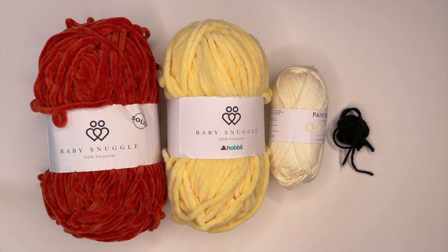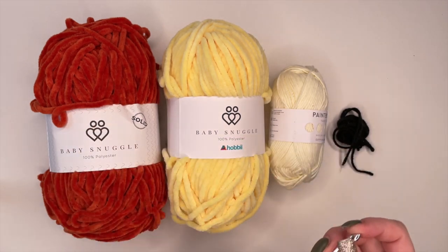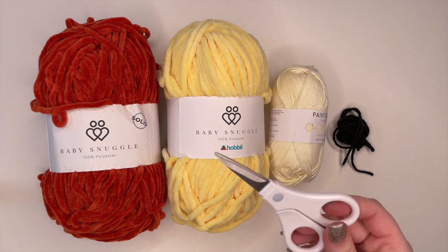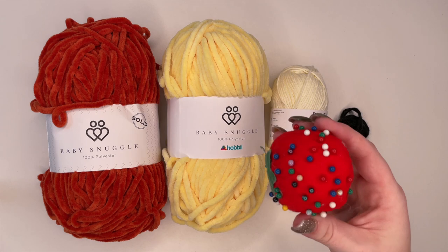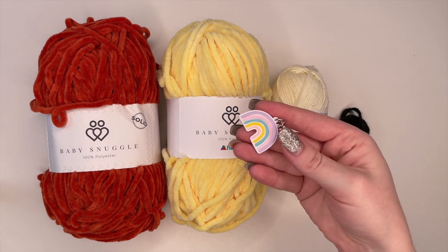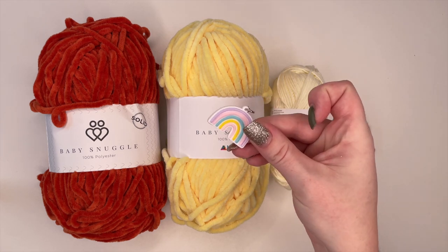Other supplies that we're going to need is a crochet hook — I'm going to be using a 5.5 millimeter crochet hook today. We also will need a darning needle, a pair of scissors, some fabric pins, and a stitch marker. Now if you don't have a stitch marker, a strand of yarn will do as well.